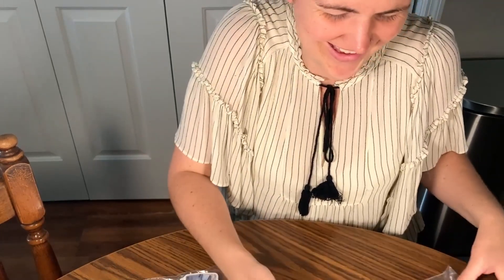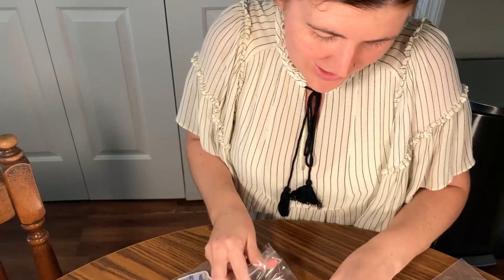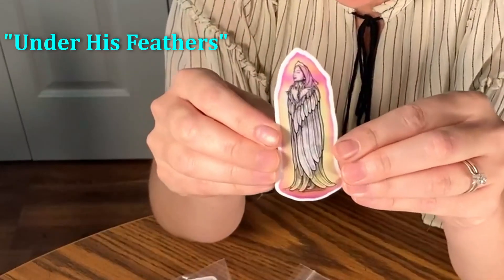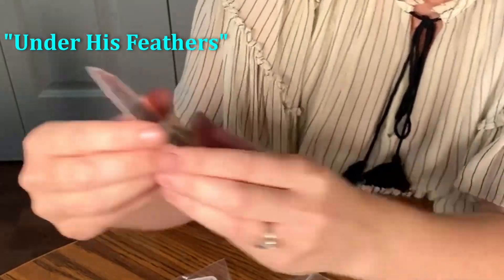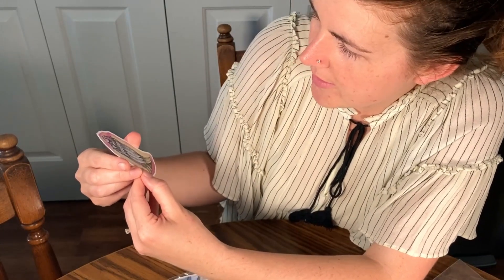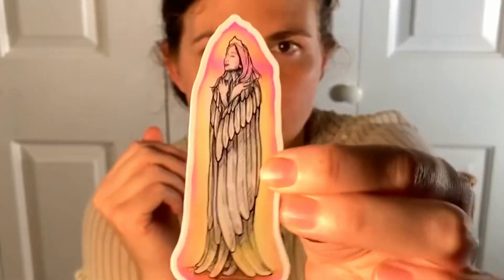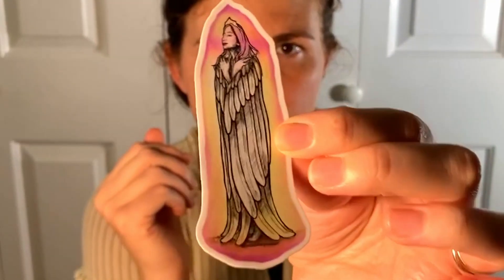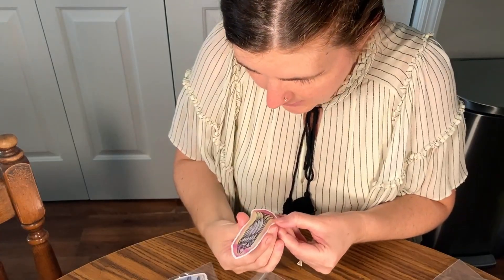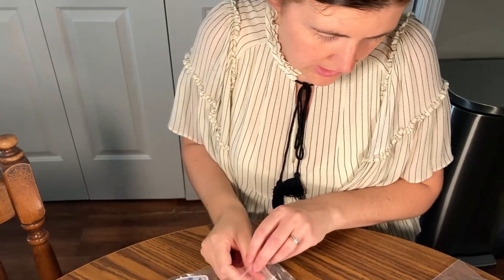Oh, I forgot — I did this one too. Does it seem like I'm scatterbrained? Maybe it does. So this one is 'Under His Feathers,' and it's a lady who is in the wings and protection of God. She's a princess and she's a queen. I don't know if y'all can see this, but wow — you can see all the lines. I love it. This is just a simple, skinny little one.